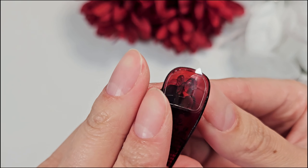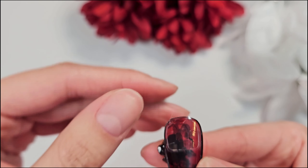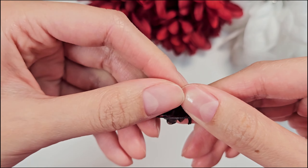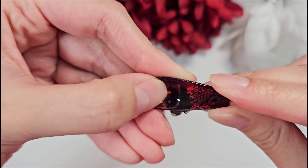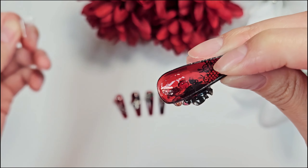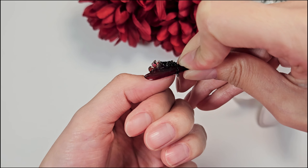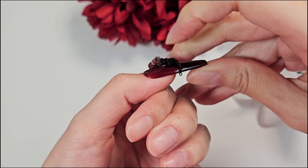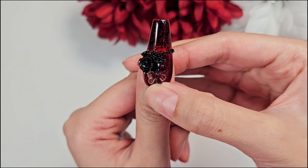Something else that helps with adhesion is if you rub the glue sticker while it still has the outer covering on — it kind of heats up the glue and makes it a little bit more malleable so that when you stick it on, it goes on nice and smooth. Then peel off the cover and stick it to your nail starting from the cuticle side. You want to line up the nail, press down the cuticle portion first, and then press forward towards the free edge of your nail.